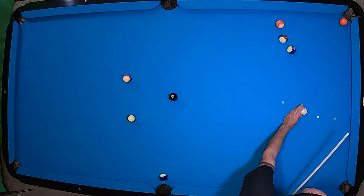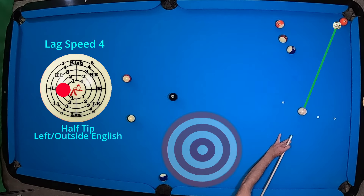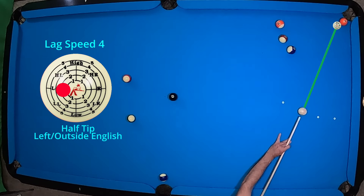Now we're going to cut this five ball in and use the angle. We're just going to use a little bit of outside English in the center of the cue ball just to get us back onto the angle for that eight ball.